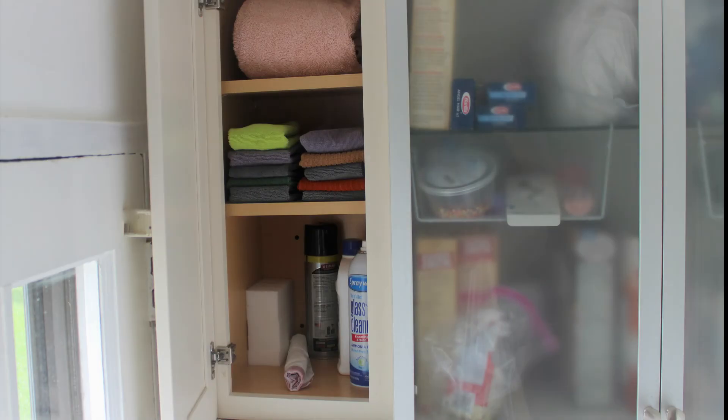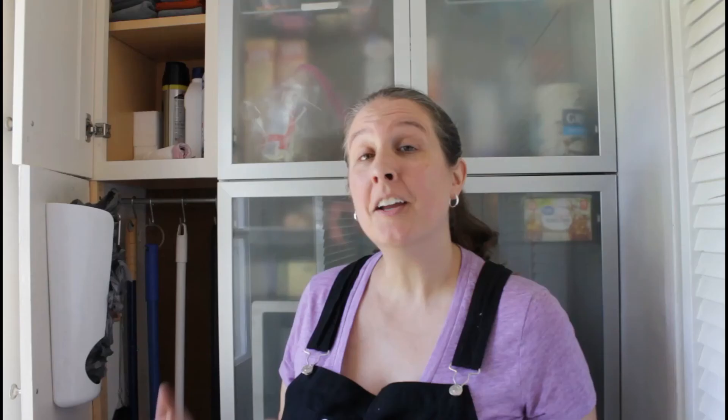Now that my cleaning supplies and equipment have an assigned space, it's much easier and faster to get things tidied up. Adding a broom closet and a cleaning supply cabinet really is a piece of cake. It helps with the organization in the house and keeps your whole family from tripping over brooms, dust mops, and dust pans. Also keeps those four-legged friends happier when things don't fall over and scare them to death.